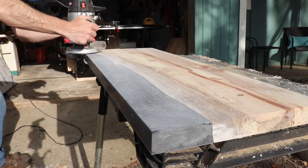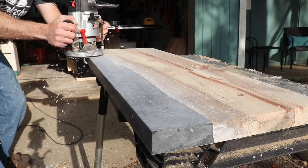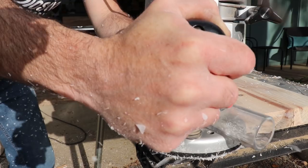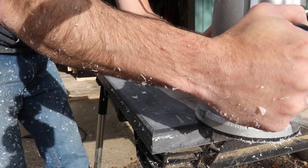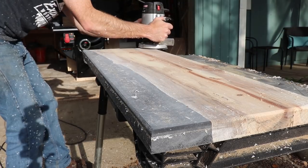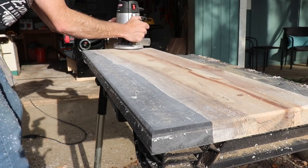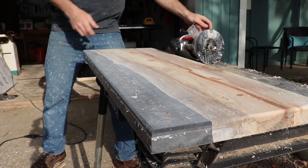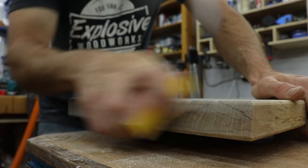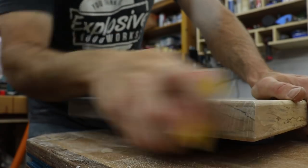Using my router with an eighth-inch roundover bit, I put a nice roundover on all the edges of the shelves. I followed that up with some hand sanding using a 180 grit sanding sponge just to get rid of any router marks.